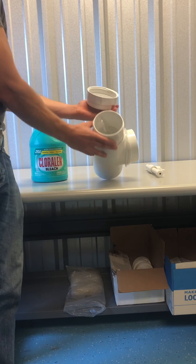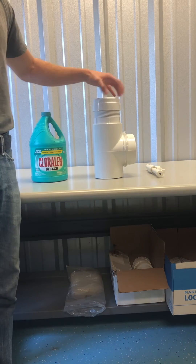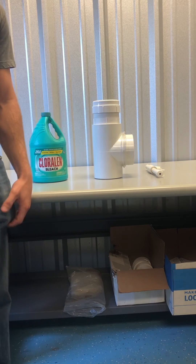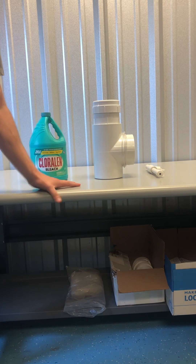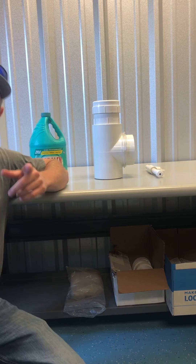Give it a screw, look in your chlorinator, check your levels. And if you've got any kind of problems with it not using bleach or using it too fast, please give us a call and we can get you serviced and get you fixed up at 832-344-6565. Thanks guys.